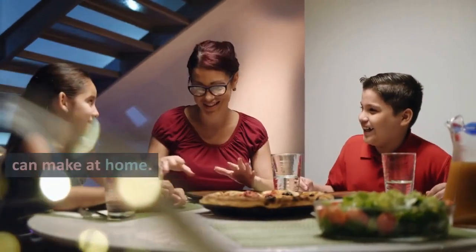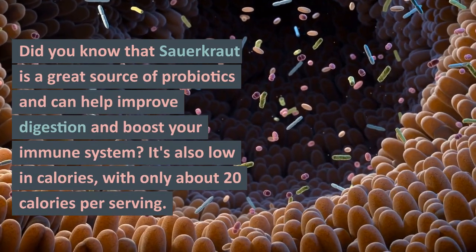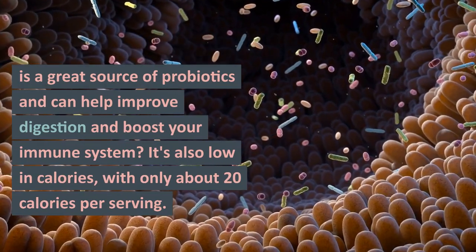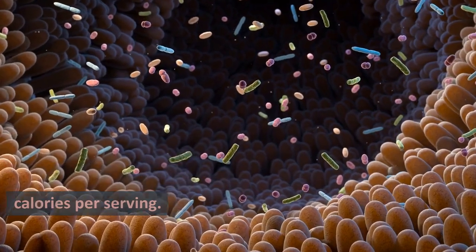And there you have it, a simple and delicious sauerkraut recipe that you can make at home. Did you know that sauerkraut is a great source of probiotics and can help improve digestion and boost your immune system? It's also low in calories, with only about 20 calories per serving.